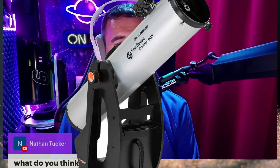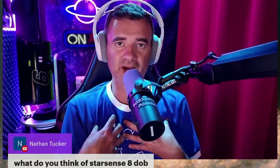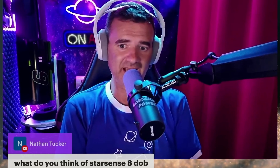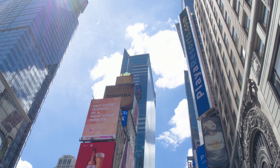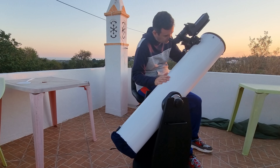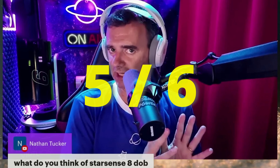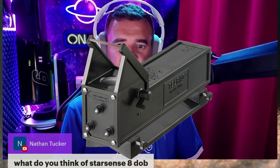The Star Sense 8-inch DOB is a good Dobsonian Telescope. I say it's good in my opinion because it's a Dobsonian Telescope and it's 8-inch. The fact that it has that push-to might be an advantage for people in light pollution environments, because it will help you to find the objects. In my Bortle 5, now Bortle 5-6, even with all the LEDs that I have now, I can use the Telrad and it's much easier.